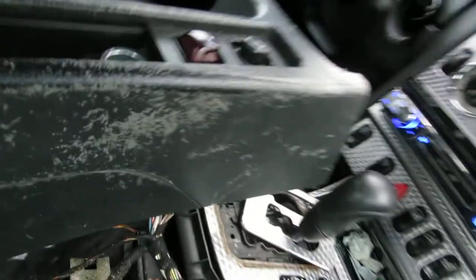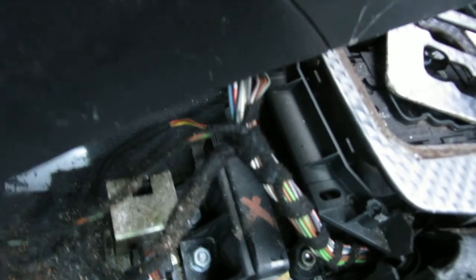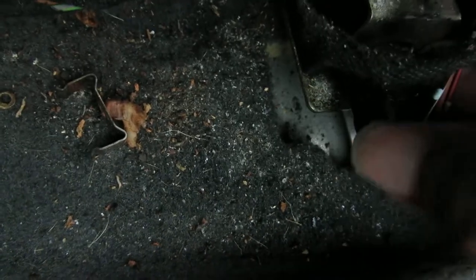Now as y'all can see, I got it up — and right here, right there, is your lateral acceleration sensor. It's right under your console, and we're going to replace it with a whole other one. This one is bad, so let's do that.